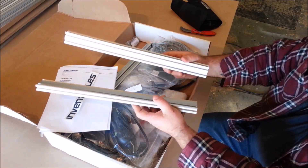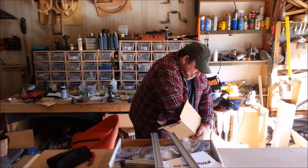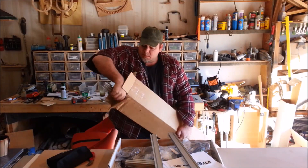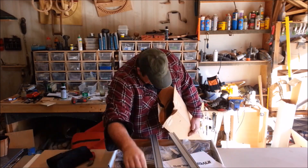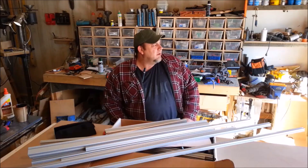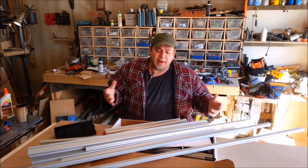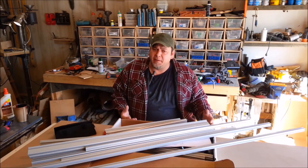These look a little short. So I went ahead and purchased the upgrade — the longer maker rail — so I can make mine a little bit bigger.